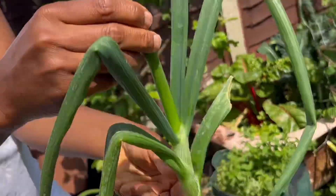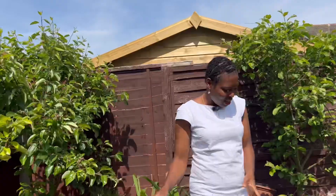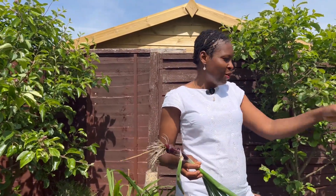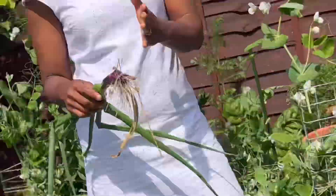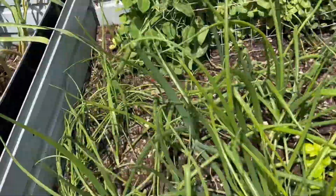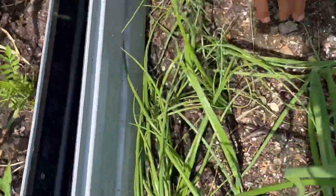The onion bed is looking so good. These are onions I grew from sets and some of them are beginning to form flower heads. When this happens you need to take them out — they won't swell any further — but you can still eat the onions like green onions. Just be aware that they won't swell any further. This is common with onions that are grown from sets.